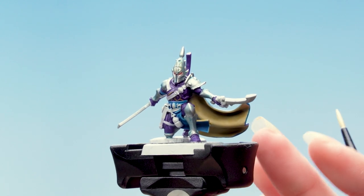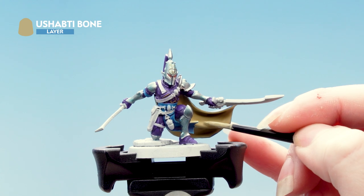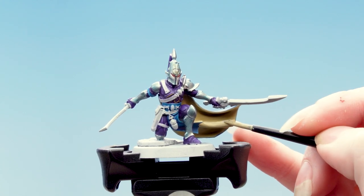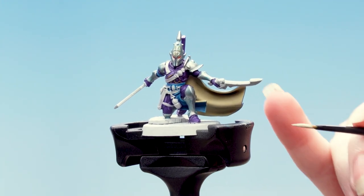The next thing we're going to do is apply a layer of Shabti Bone just on the raised areas of the cloak. And with that layer done we're going to apply an edge highlight using Screaming Skull.